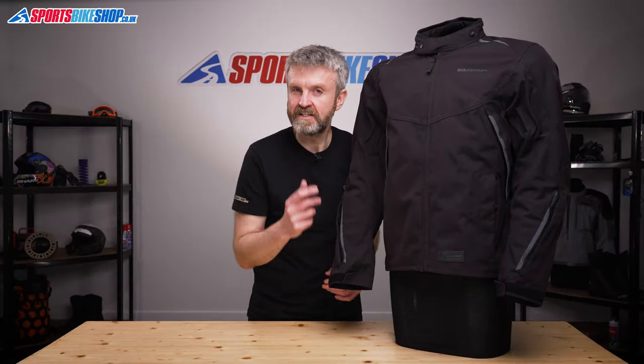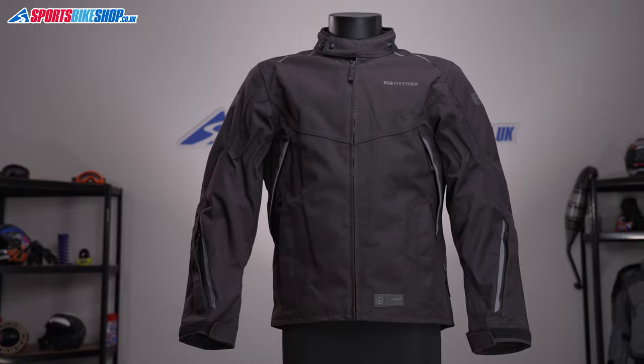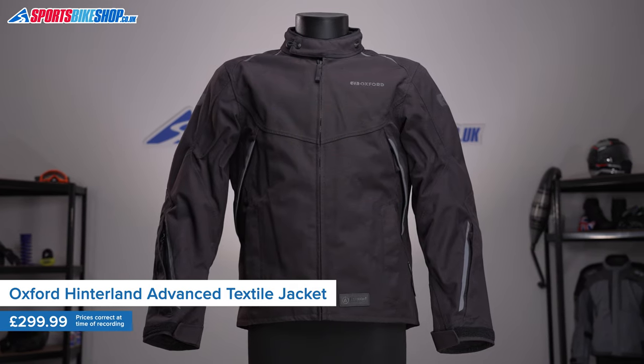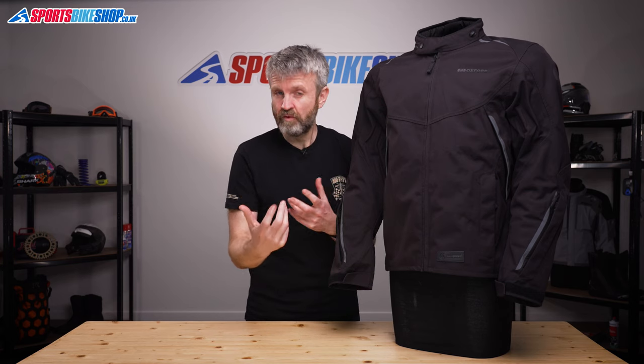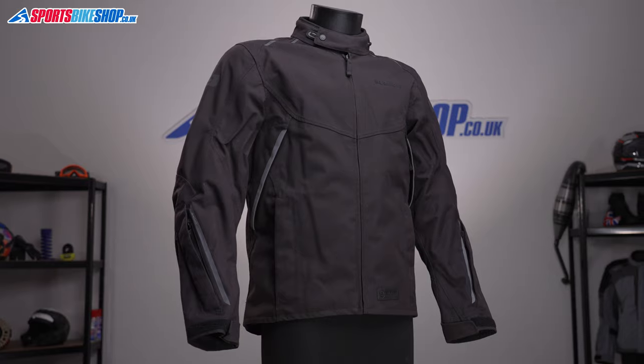Oxford's Hinterland is their sporty take on the textile jacket with the laminated waterproof membrane. Oxford were one of the first companies to introduce kit with a laminated membrane that wasn't made by Gore-Tex. That made laminated kit more affordable for a wider range of riders and Oxford's decision has definitely paid off for them.